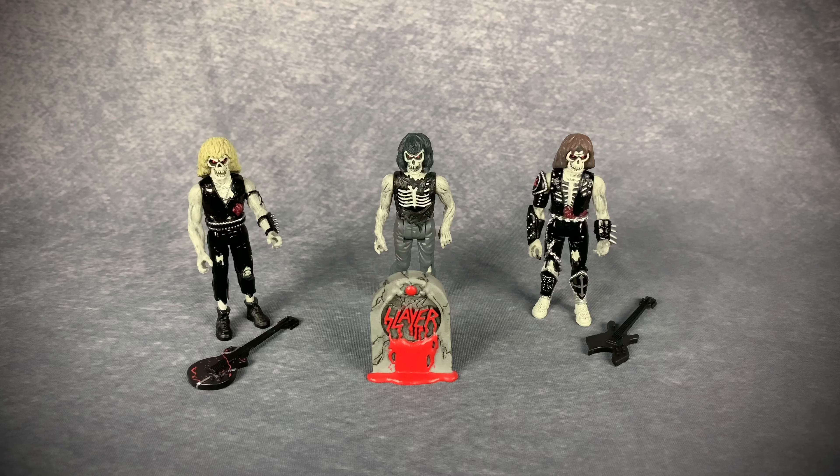These are three and three-quarter inch figures, just like the old Star Wars action figures, and that figure size has continued up till this day. ReAction does a whole line of three and three-quarter inch figures, especially metal stuff — like King Diamond and all kinds of things. Right now we got Slayer and I'm super happy about this.